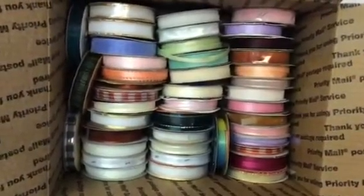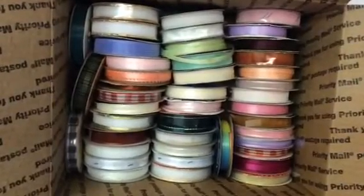I'm asking $43 shipped. It'll be coming to you in a medium flat rate box.